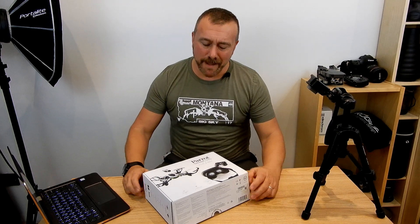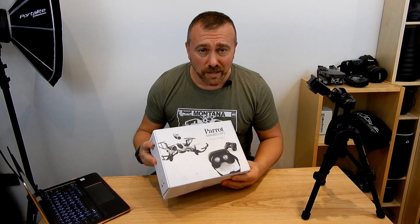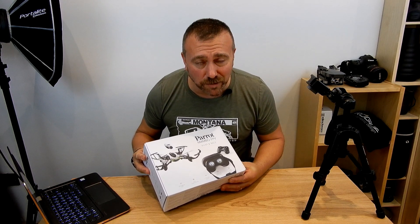Hello everyone, Ian here again, and today I am going to be unboxing my latest drone, which is the Parrot Mambo FPV Mini Drone.